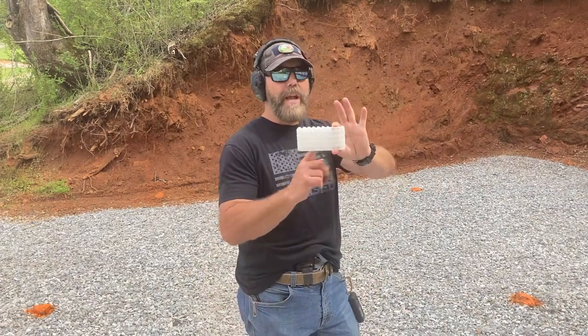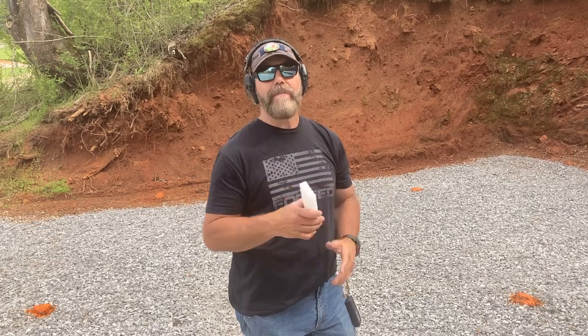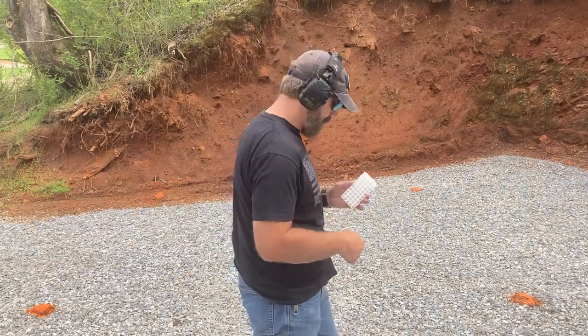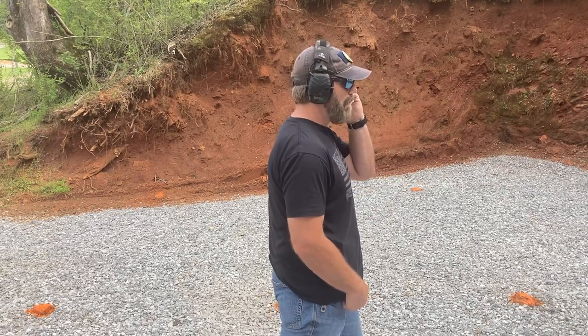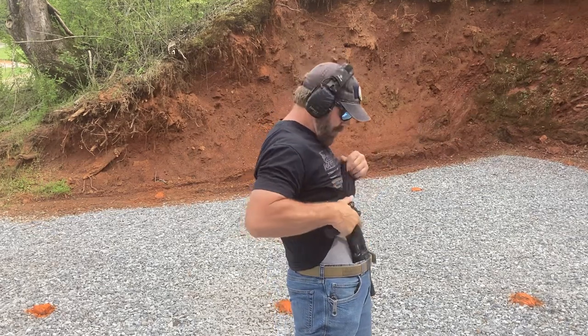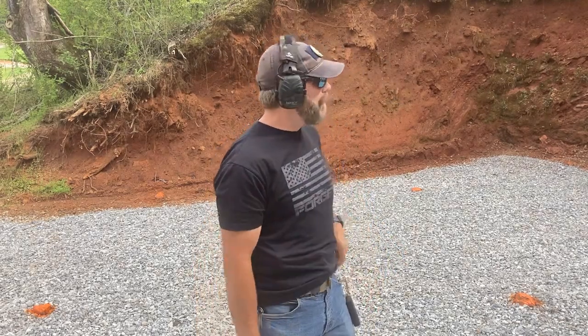Now we're going to practice as if we had a phone in our hand. The problem with the non-dominant hand is we don't tend to drop what's in it — if we have a pen, notebook, phone, or our loved one, we don't let go of that. So this is the idea of practicing it. I simply do an easy transfer of the hands, get the gun out, fire two rounds. I'll have three seconds to do this one also. 65 on the draw, 65 split.